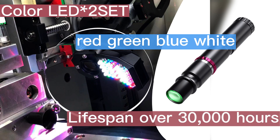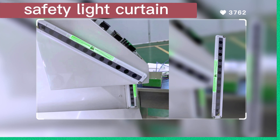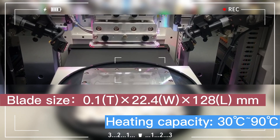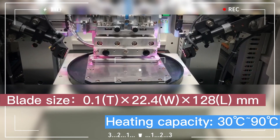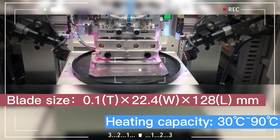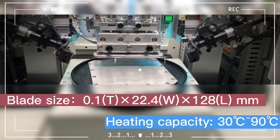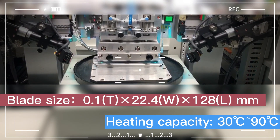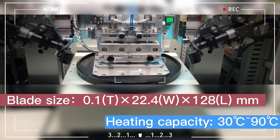The service life can reach more than 30,000 hours. The safety light curtain can detect dangerous factors entering the cutting machine's movement range in real time, activating a signal of insufficient safety and forcing the machine to stop for inspection. Blade size is 0.1T × 22.4W × 128L mm, with a heating capacity range of 30°C to 90°C.